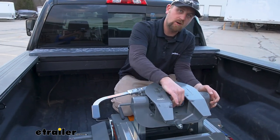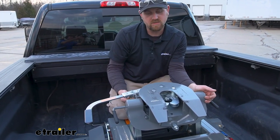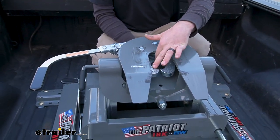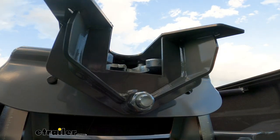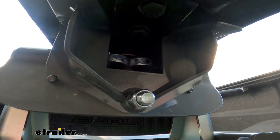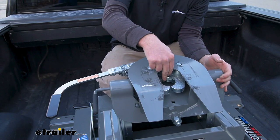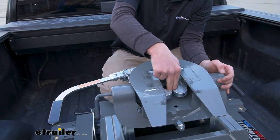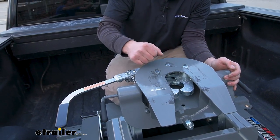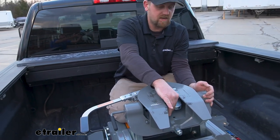What actually grabs onto your trailer's kingpin is a little bit different than some of the others. We're going to have a full 360 degree contact around our kingpin, and this is super thick steel — it is no joke. Because of that full contact, what that's going to help do is prevent some of that clunking or chucking that you would get. There's not as much slop in there for the kingpin to bounce around and create noise when you're towing, so that'll help out a lot.